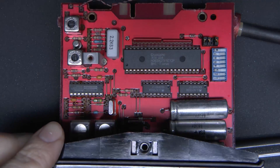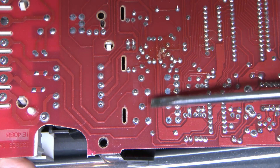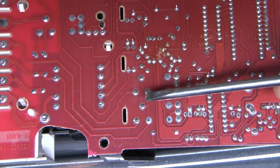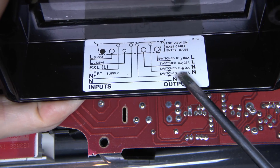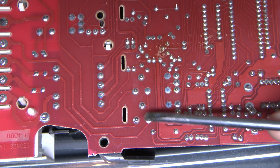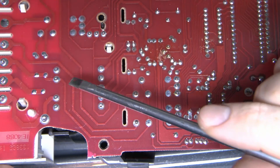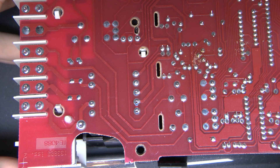Those two relays actually did not switch the 25 and 80 amp currents — the tracks from them are tiny, so clearly those are for the switched neutral outputs. As we saw in the diagram, there are two 2 amp switches for the two neutral outputs, so that's presumably what those relays are for. They couldn't possibly be switching the full current because those tracks would burn away and vaporise in seconds if any substantial current went through. They just go down from the relay straight to the various terminals on the bottom.